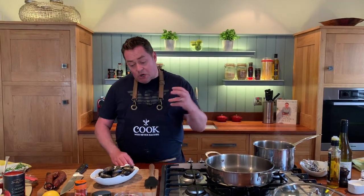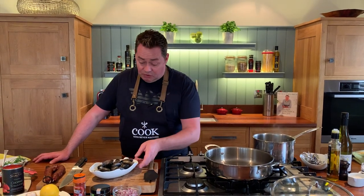So the first thing I'm gonna show you is to make a sauce. We'll talk about the mussels - they're full of iron, they're low in fat, and they're full of protein. So they're absolutely fantastic - they're a super food.